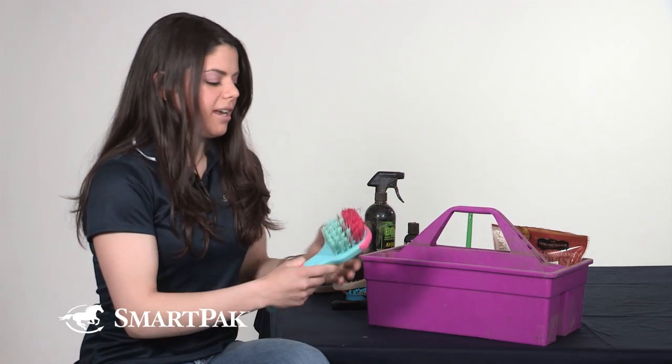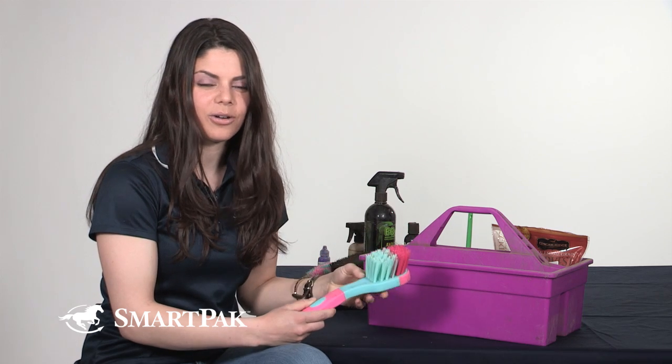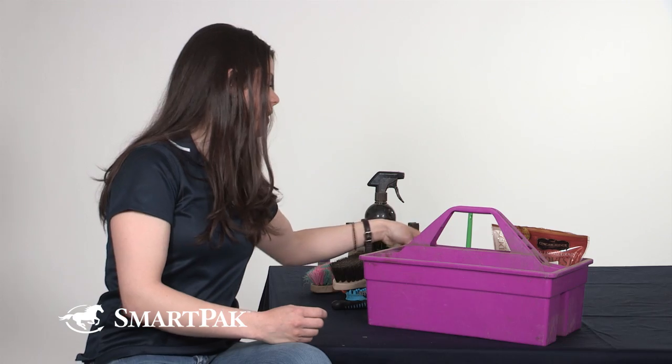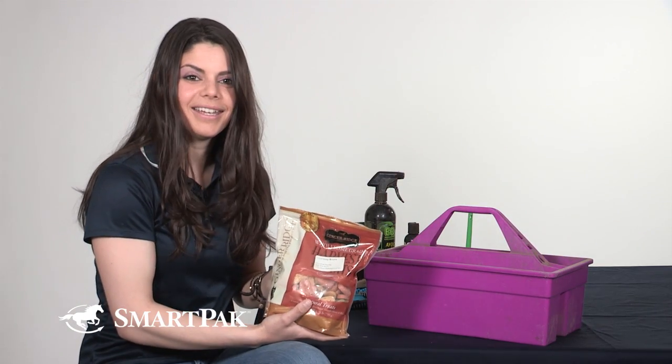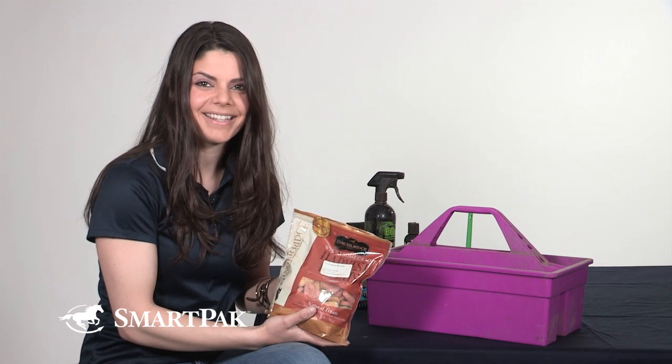I also keep a bucket brush handy so that I can clean out her buckets after a ride and make sure she has some nice fresh water — that one's really important to me. And I also make sure to keep some treats so that I can give her a nice reward at the end of the day.